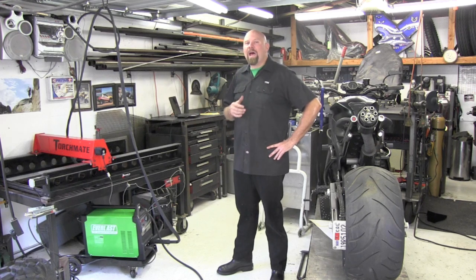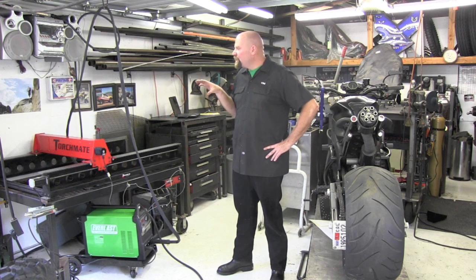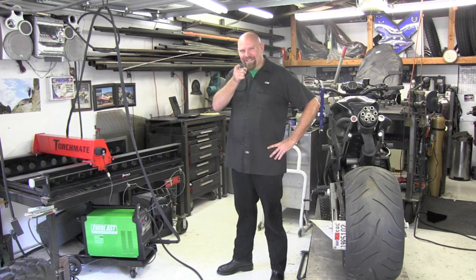Outstanding unit, highly suggest this. Stay tuned for further episodes where I'll be really putting this machine to the test. We'll see how many piercings we can get off of the consumables and how things compare. Thank you for watching this week's episode of Garage Customs. I'm Tim Roble and I'll catch you here next time.